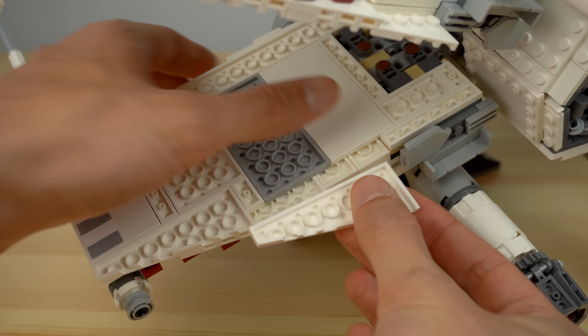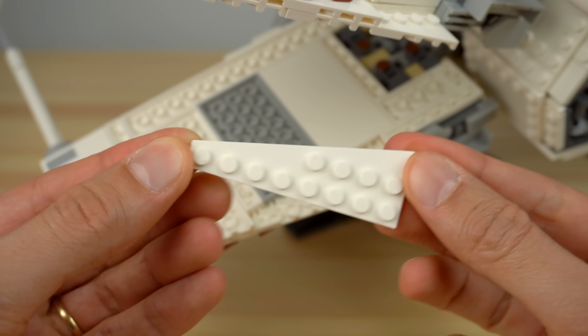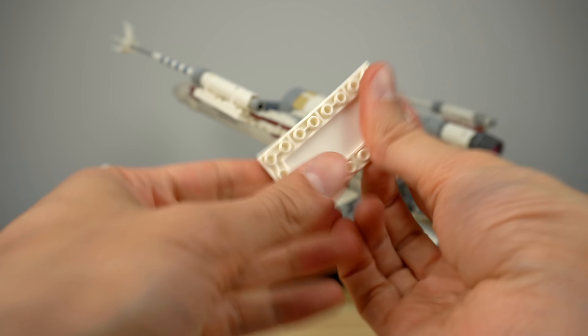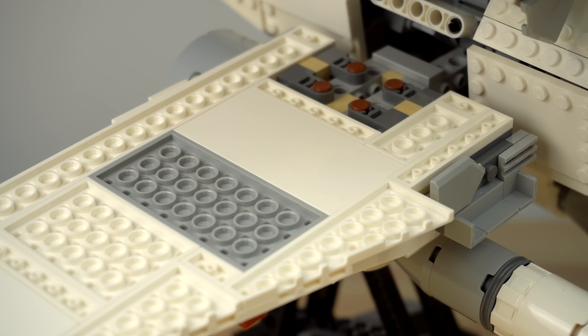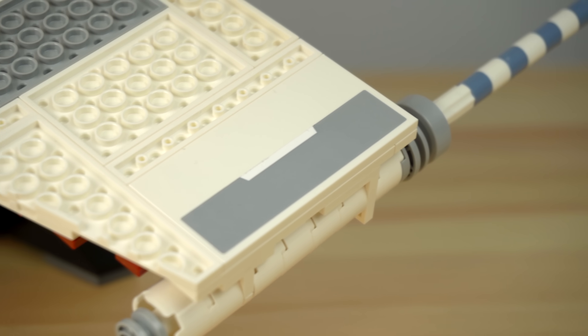The wings also hide two new elements: the first being new 8x3 wedge plates so that the X-Wing's X-foils finally have the correct angle at the back, and an 8x4 inverted tile element that helps tone down the anti-studs of the foils ever so slightly. It is in two of these new elements where the final stickers were placed.